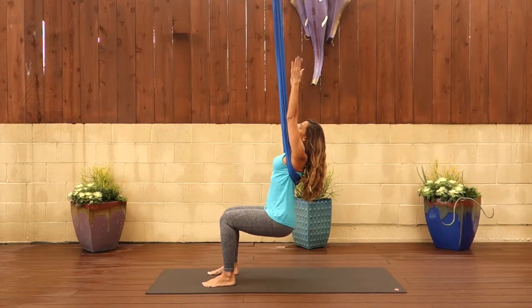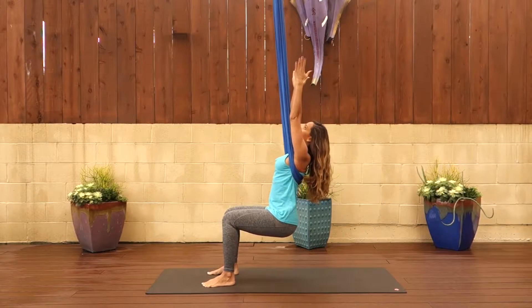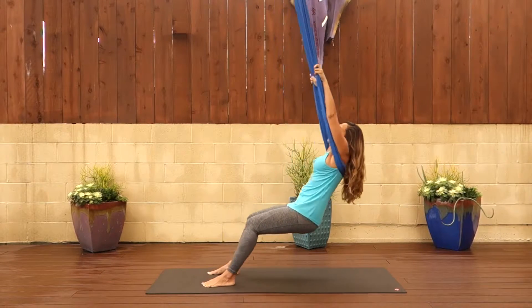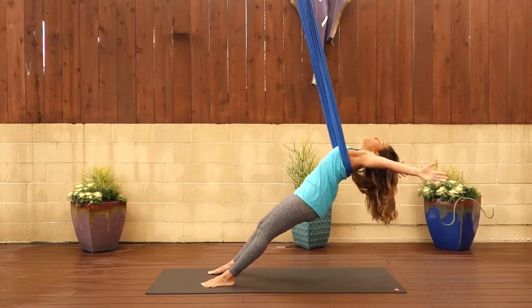Step your feet forward. Feet are going to be hip distance apart and then your arms are going to come straight up. Drop those hips. Take a nice breath here and then as you exhale, lean back, straighten those legs and arch back, sort of like a mountain flying pose.